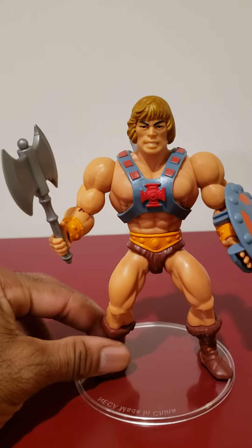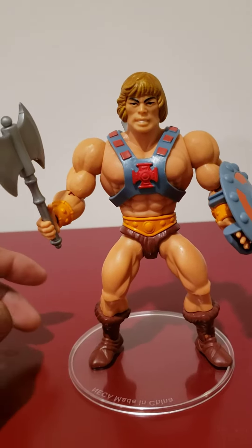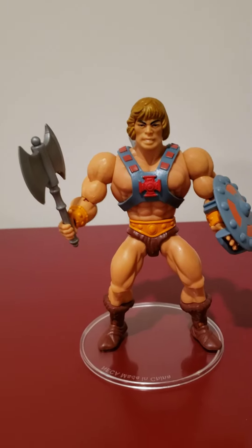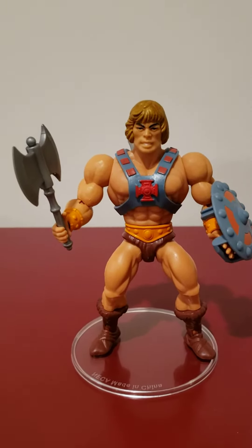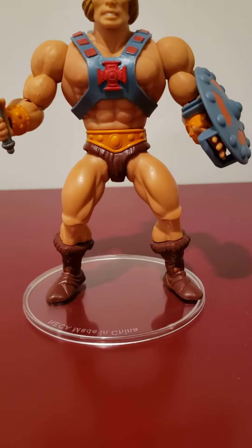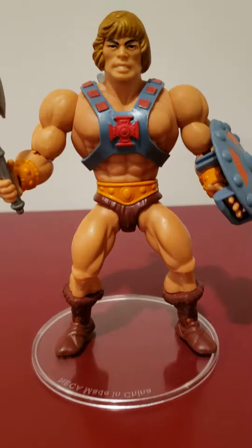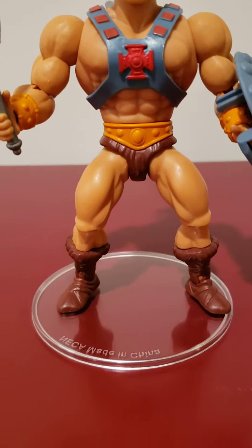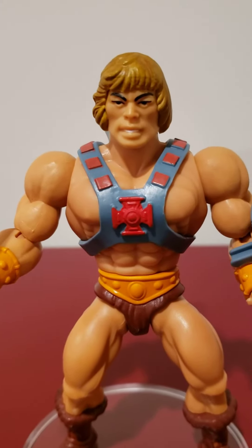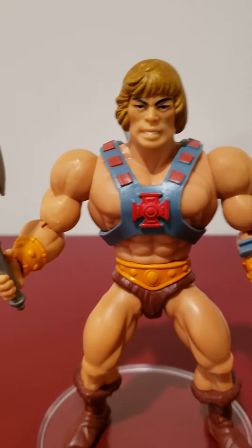Without further ado, I'm just going to get into a few of the upgrades I did to make this figure pop and not look like a $15 toy. The first thing I did was I painted the boots a different shade of brown. I painted the trunks as well, and also the hair. The hair came out this bright yellow originally.